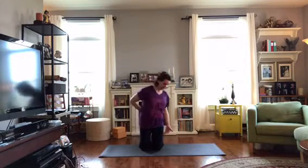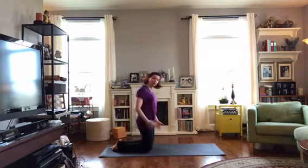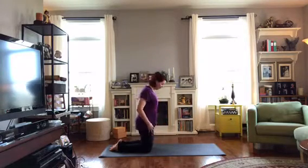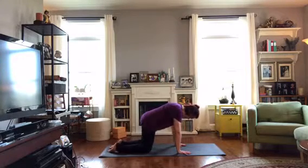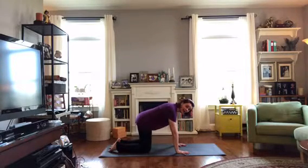Come on down to hands and knees. We're going to take care of strengthening and stretching out the back this morning. You might need some padding under your knees, so feel free to add a blanket, a towel, or fold up an extra mat. We want to bring the knees right under the hips and the hands right under the shoulders.